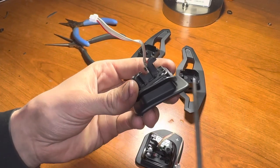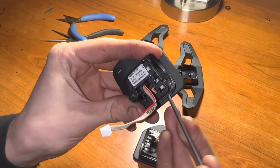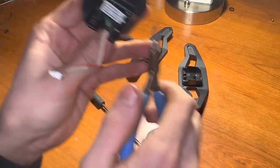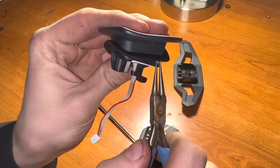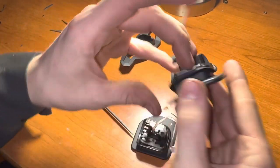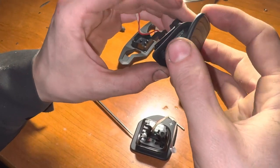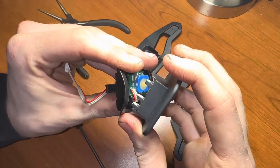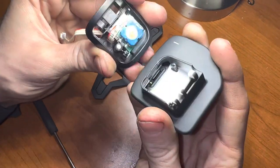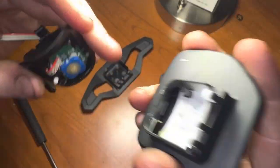Once you have the hole drilled, take the pick and wiggle it around until the pin starts to show on the top. Then take a pair of needle-nose pliers, get a good grip on it, and pull it out. The paddle will simply separate — just wiggle it around. Once you get it to the point where it's loose, pull at a slight angle and pop it over the little tab that locks it in.